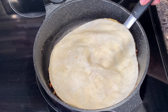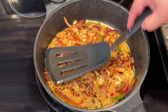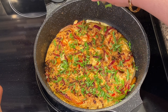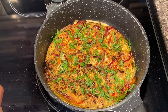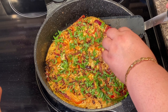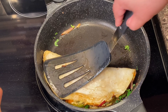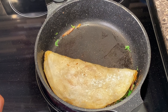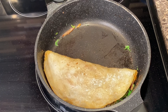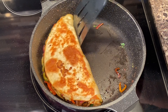After your egg is set, turn it over — mine took about three minutes. Garnish with cilantro. You can also put cheese; I'm not going to because my husband doesn't like it. Then we're gonna fold it over. On low-medium, cook this until it's golden brown, same thing on the other side.